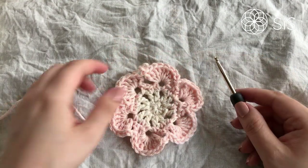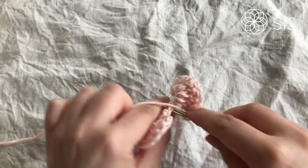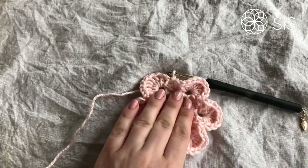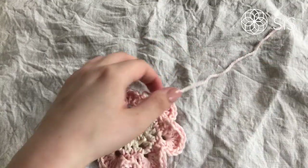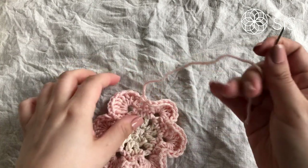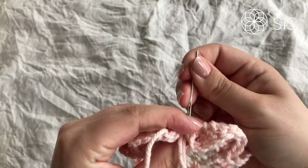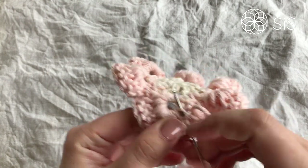Well done — you are almost finished! Work your last half double crochet in the second single crochet, tighten it, and then chain one. Grab your scissors and cut the end. Then use an invisible join to close up — go not to the fake double crochet but to the first real double crochet of this round and complete the invisible join.